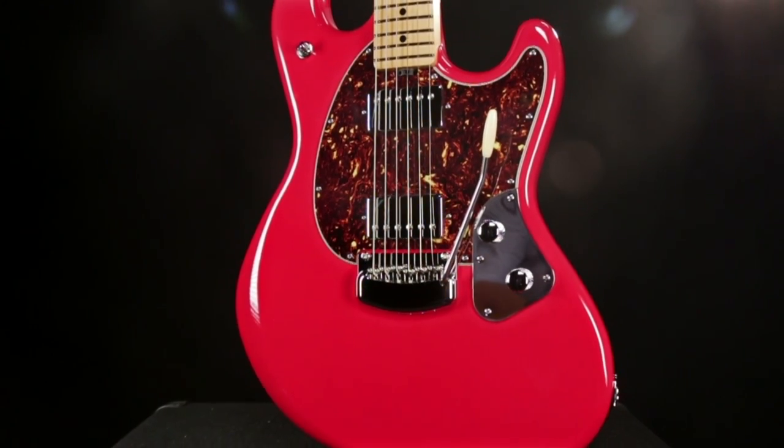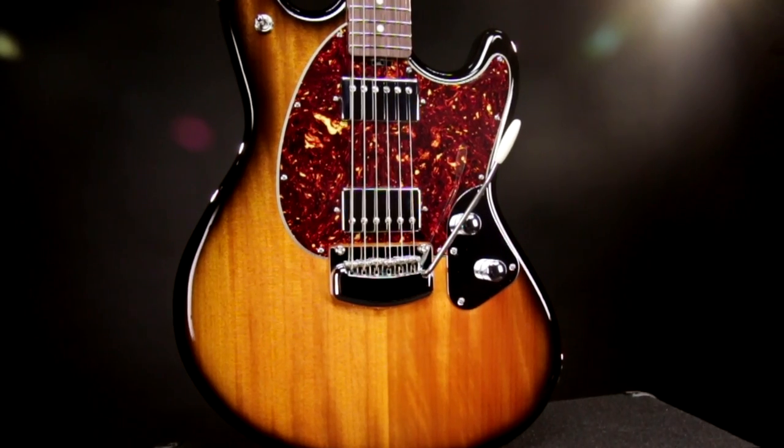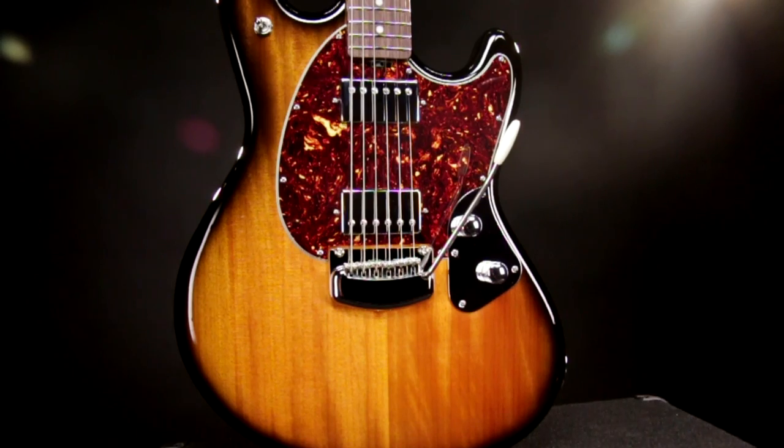The Stingray is also available in black, ivory white, and chilly red finishes. The Ernie Ball Music Man Stingray — old world design values, truly modern spec and playability.